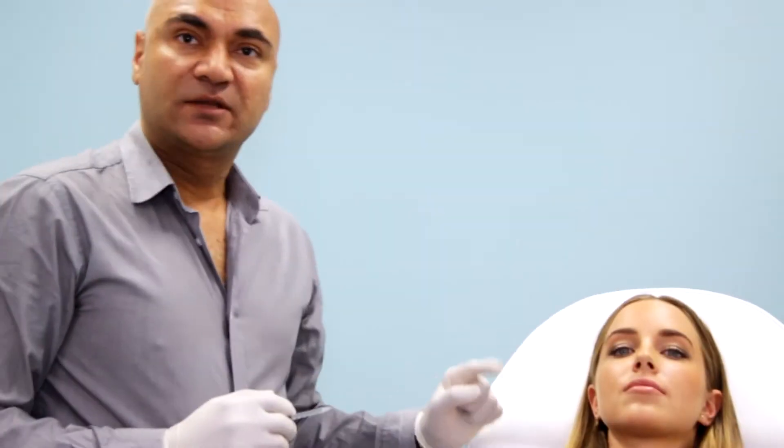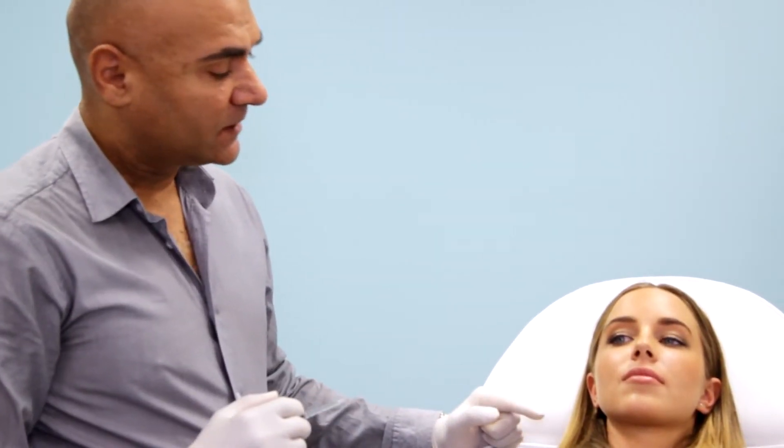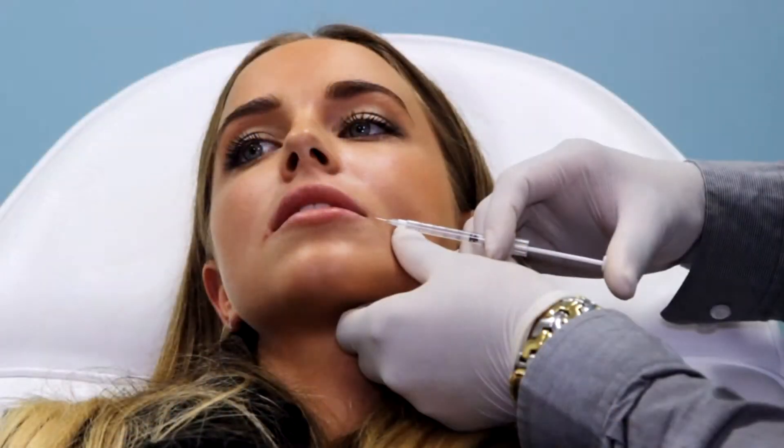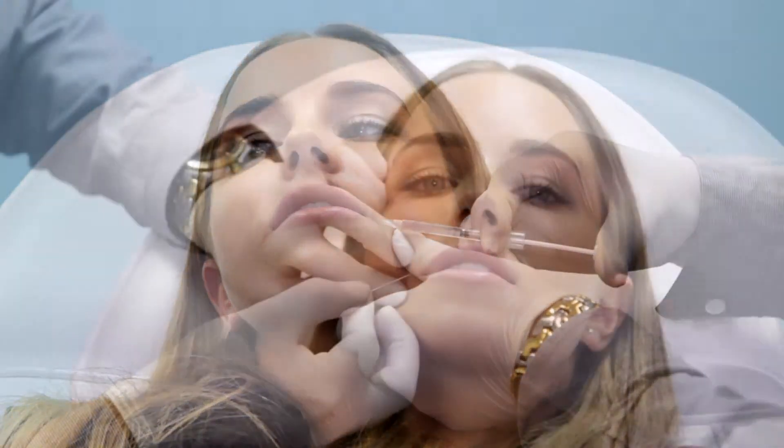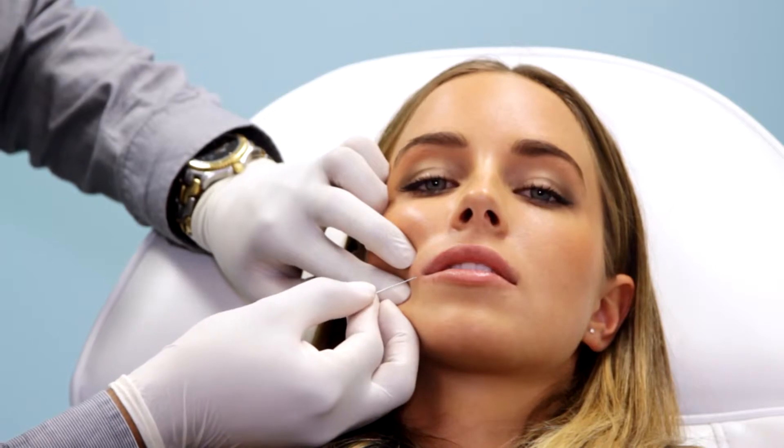Okay, so we're going to start the procedure. Firstly I'm going to use a little bit of local anaesthetic where I'm going to make the entry point for the cannula. That can sting a little bit. Small entry point and it should be done.